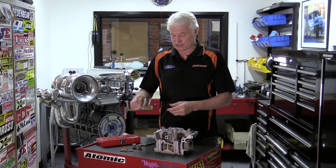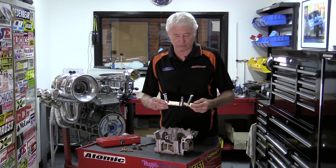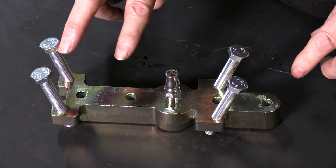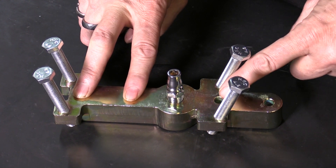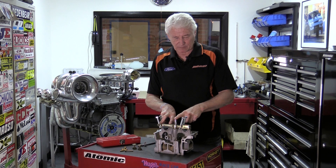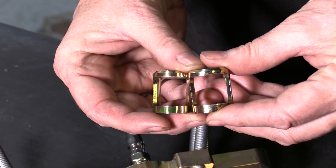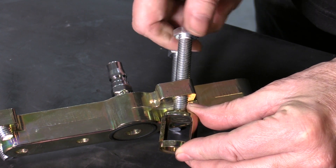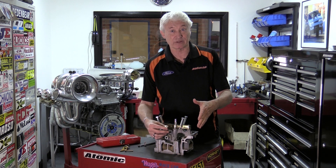The tool — part number 10704 — just fits onto the cylinder head like that, it's bolted down there, and then you put some compressed air into that fitting to hold the valves up. Then you just use the collar which comes with the tool to wind down and push the retainer down, which allows you to pull the collets out and disassemble the valve train, leaving the valves and everything in place.